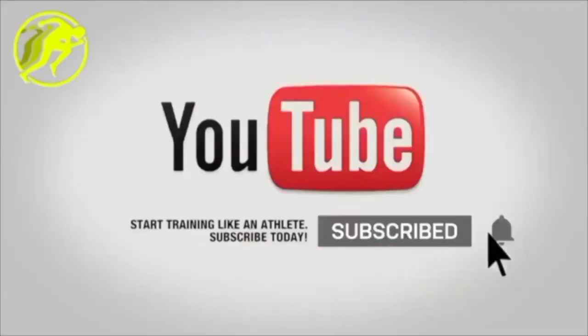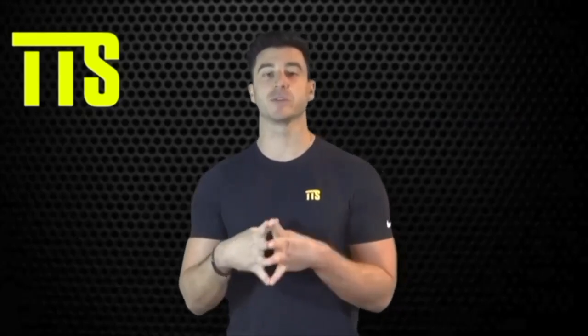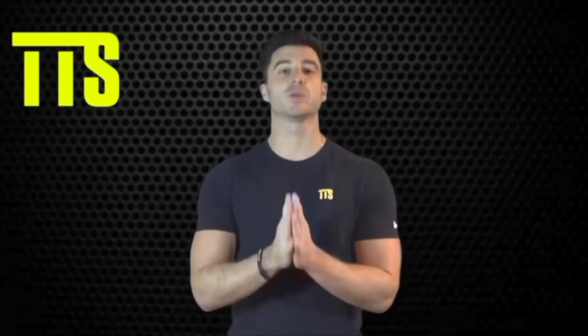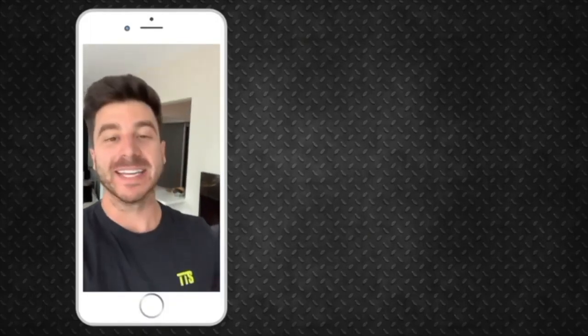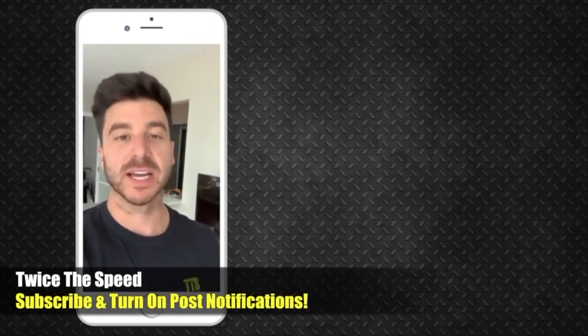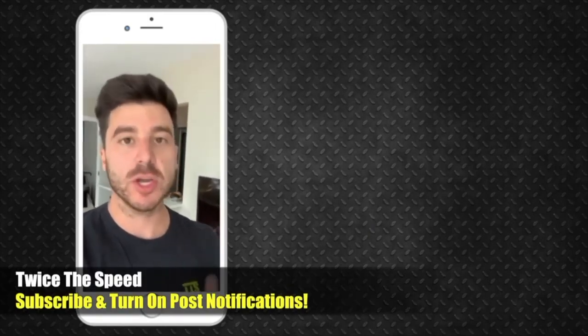Always guys, subscribe and turn on the notifications. Share these videos with your teammates, your coach, your parents, or if you're the parent watching, share it with your kids. We are here to change the way that athletes train forever. Be sure you subscribe to the channel — there's a little circle next to me on the right-hand side. Turn on those notifications and leave a comment letting me know what sport you play and I'll be reaching out shortly. Talk soon, guys.